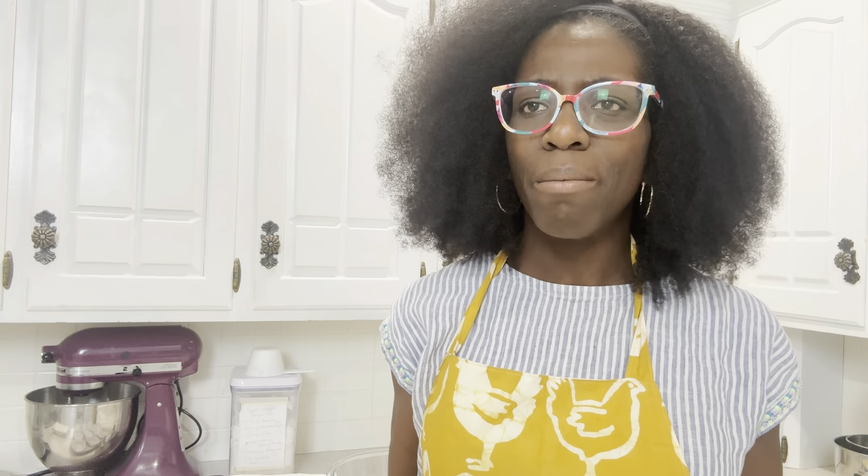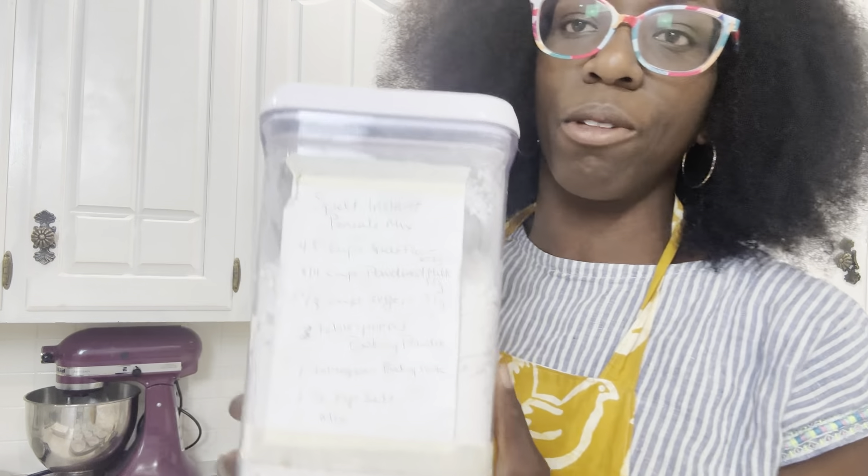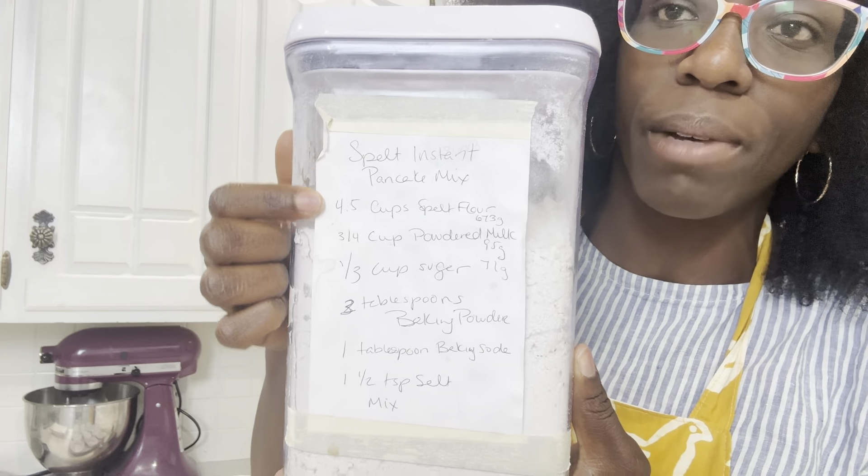Hi everyone, this is Stephanie Winston from the Winston Homestead, and today we're making pancake applesauce muffins. They're one of my favorite muffins to make because they're really easy to pull together. The miraculous thing is that the base is just instant pancake mix. I make my pancake mix most of the time here at home on the weekends, usually on a Sunday. You can see here I keep the recipe — I'll put it up so you guys can take a screenshot.